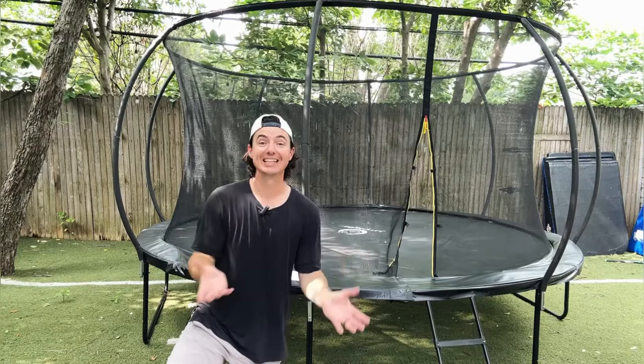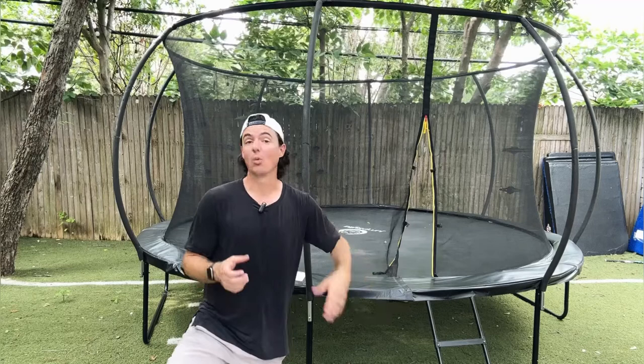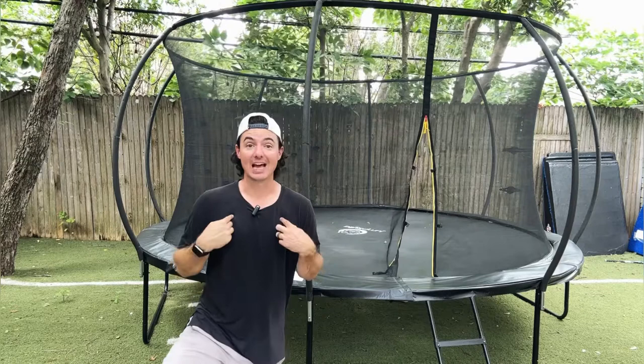I also had no distractions, no kids here, which made it pretty simple to set up. We are going to love this thing as a family. My kids are going to get home today from camp and they're going to be so excited to see this trampoline. Cannot wait to show it to them. But first, before they have a chance to jump, dad put it together so he gets to jump.